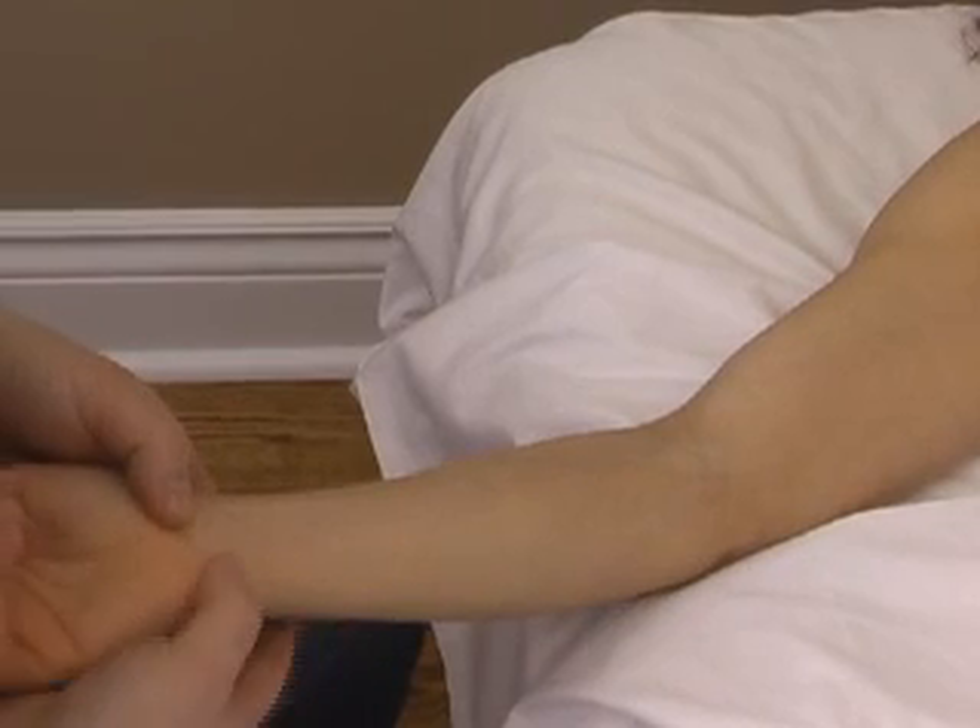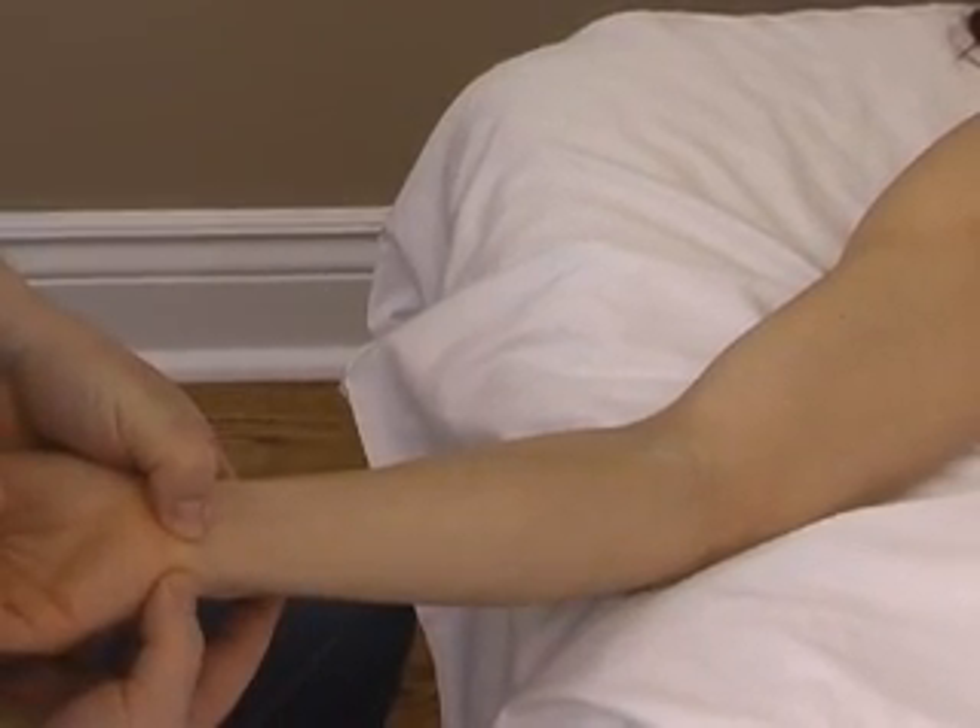The tendon inserts into the pisiform bone on the baby finger side of the wrist.